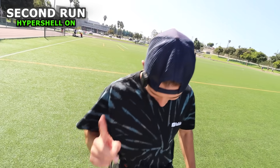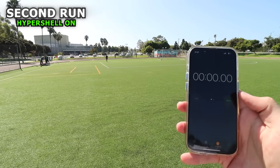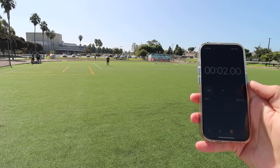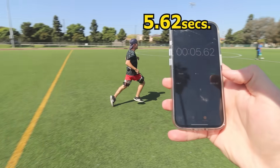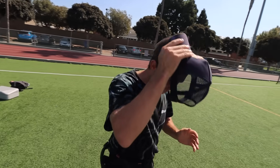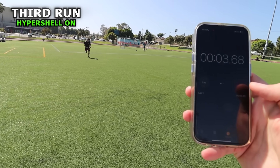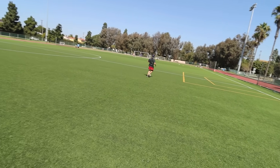Now for my second attempt, I'm going to turn the Hypershell on and go for it. Go hyper mode, here we go. It was literally the same — 5.6. Bro, in the middle it like tripped me up real quick. How did that feel? I felt faster. 5.45. Okay, I want a little bit faster.